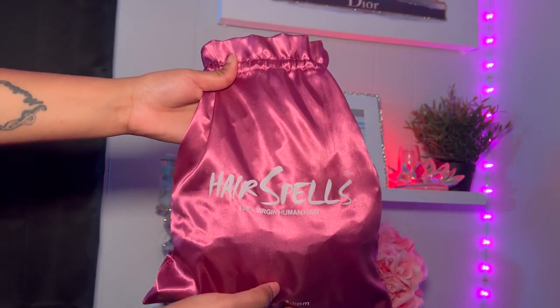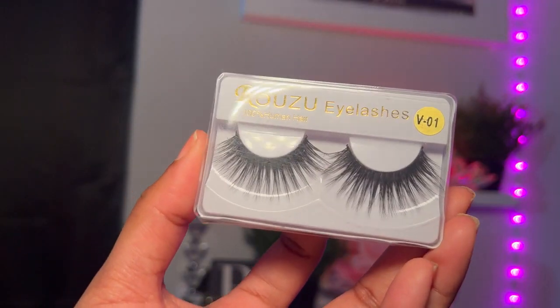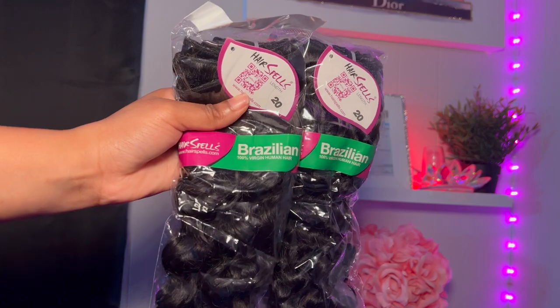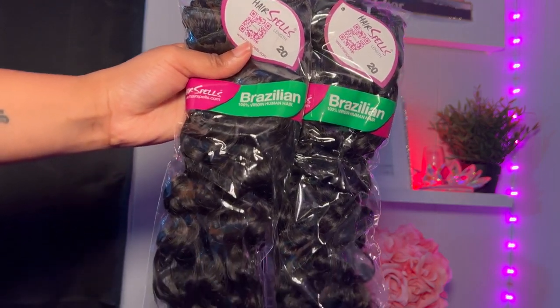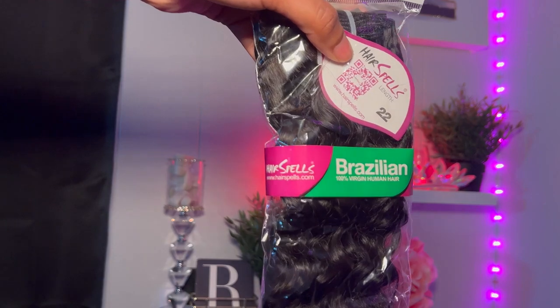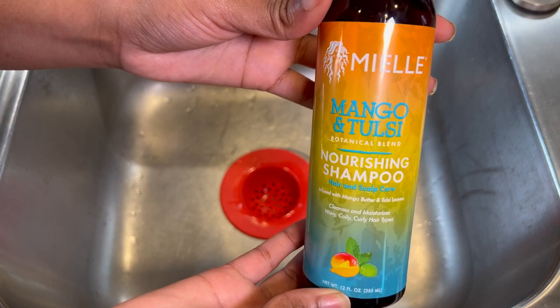Hello beautiful people, welcome back to my channel. Today's video will be an install review tutorial featuring HairSpell. They sent me out three bundles of their Italian curly clip-in extensions — two bundles of their 20 inch and one 22 inch. I used my Myel shampoo and conditioner to get their hair washed.